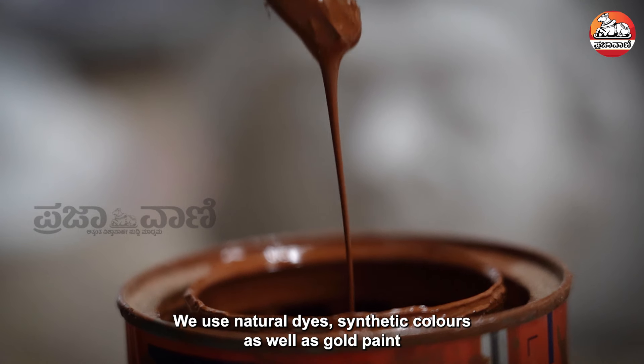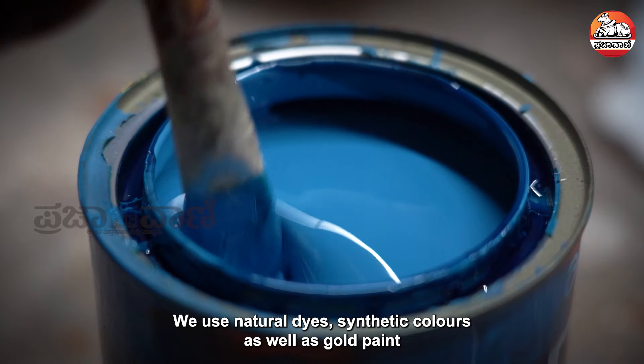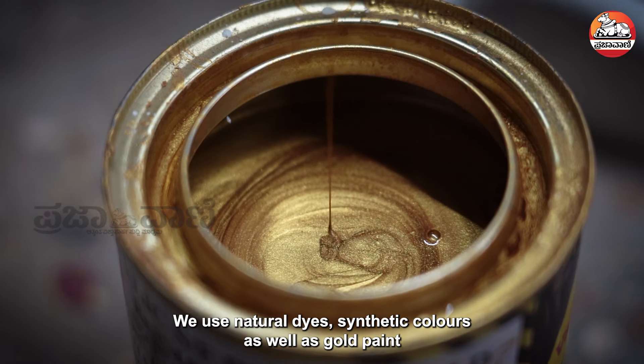These are our natural dye colors and synthetic colors, and we use these three colors.